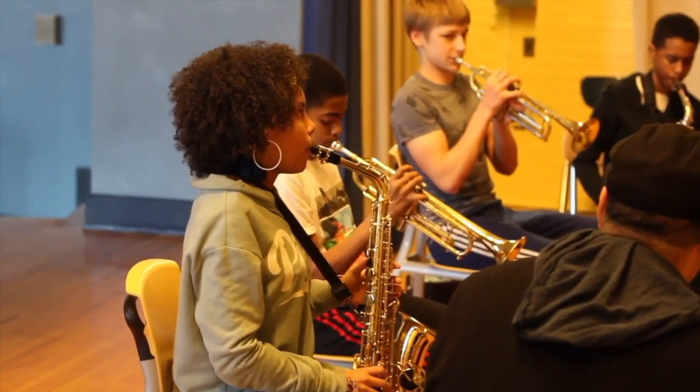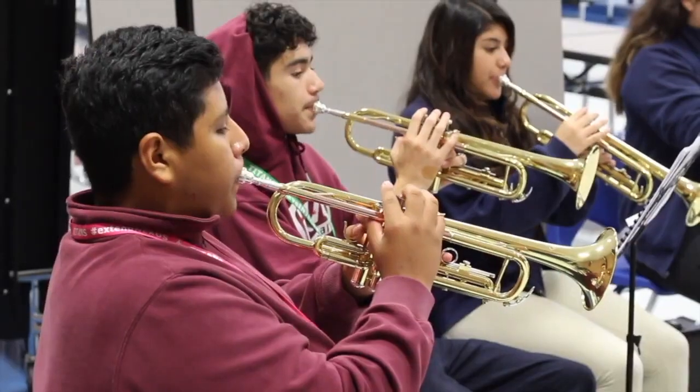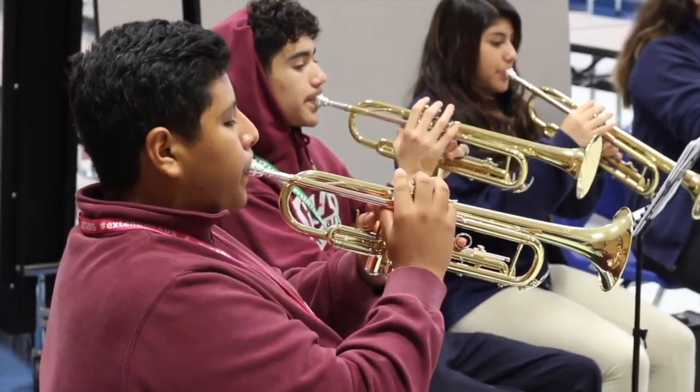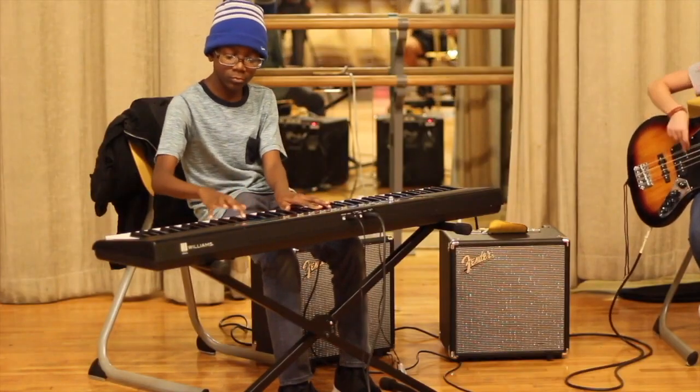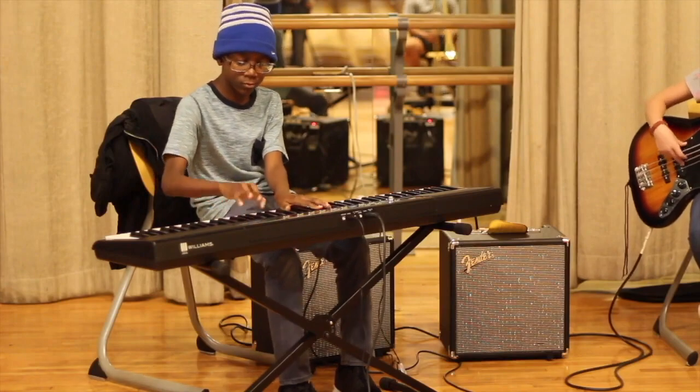Are you a school leader that wants to provide the students in your charter school with a high-quality music education? Jazz Empowers' Charter School Residency Program can be the perfect opportunity to provide this for your students.